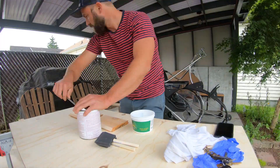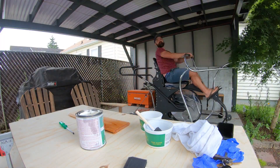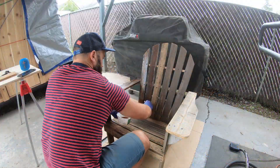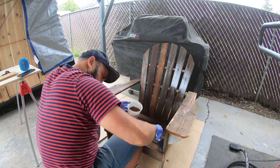And then, once I'm happy with the results, and only once I'm happy with the results, will I turn it around and actually use it on the sauna.